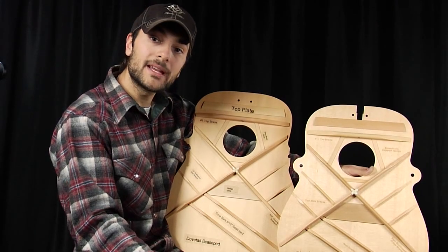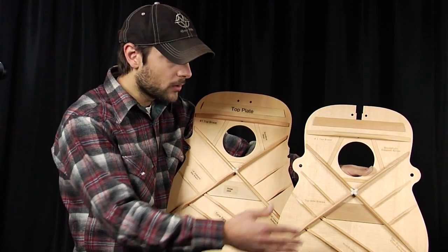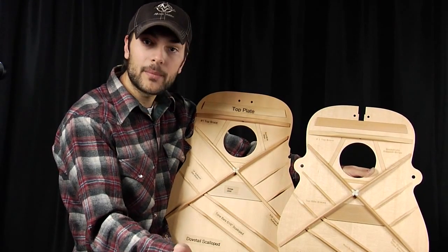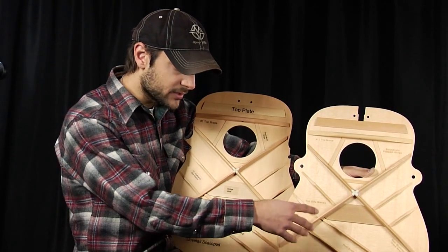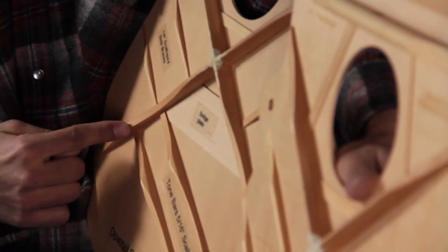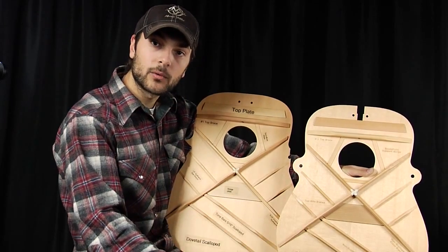The main difference between these two patterns is that the top closest to me has a scalloped bracing pattern, whereas the top furthest away has a straight brace pattern. If you take a detailed look at the scalloped versus the straight brace, you'll see the main difference: scalloped bracing has some of the material shaved away, whereas straight brace has no material shaved away at all.